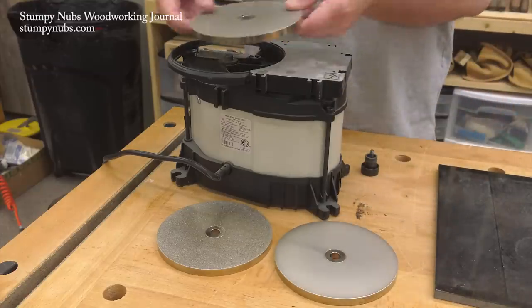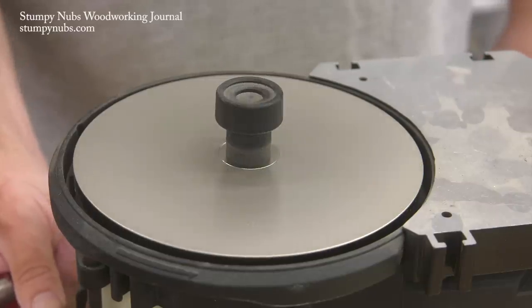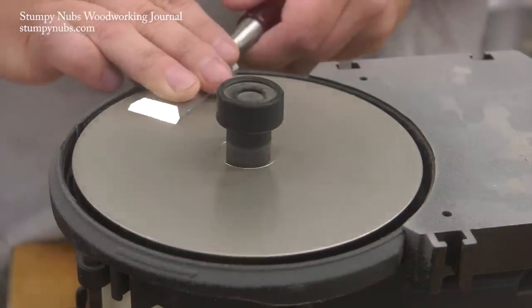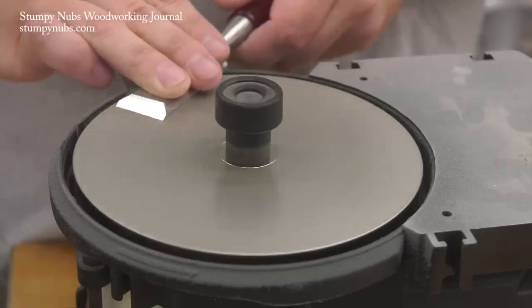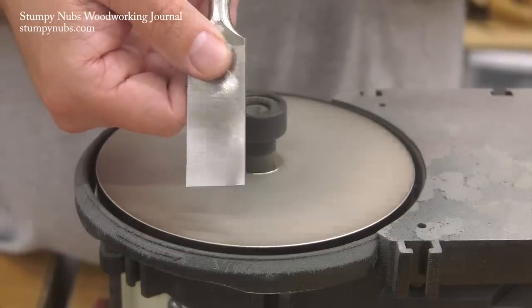The fastest way I've found to flatten the back of a chisel is with a powered system like the WorkSharp 3000. You can put coarse sandpaper on there, or better yet a CBN wheel, and it will make quick work of the job. If you have a WorkSharp and want a link to CBN wheels, look in the description below this video.